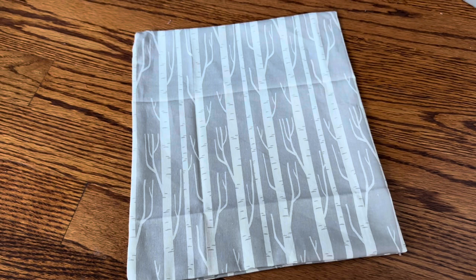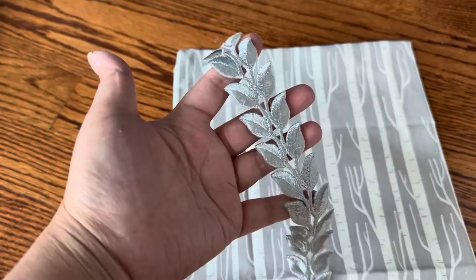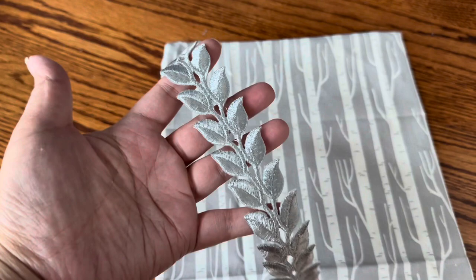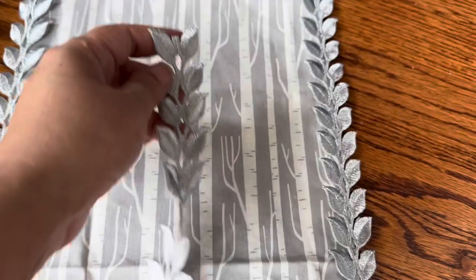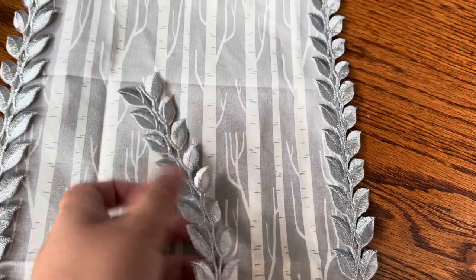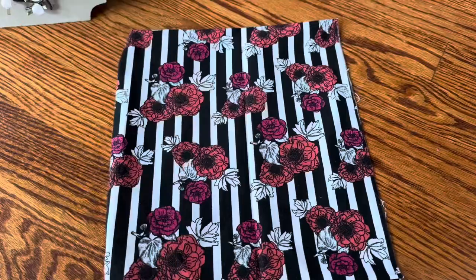I chose this fabric as her blanket and in order to make it more interesting I am adding this beautiful silver leaf trim to the sides of her blanket. After I hot glued it to both sides I felt it was still missing something, so I decided to hot glue a third piece down the middle.